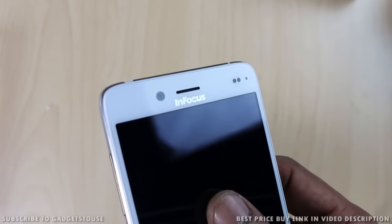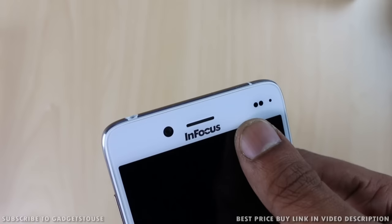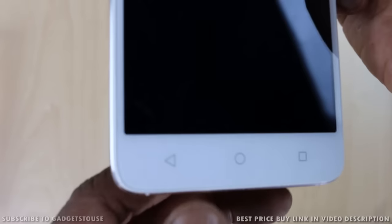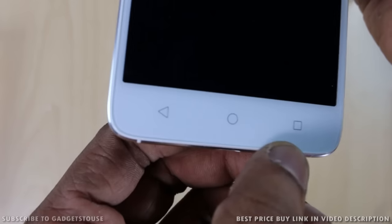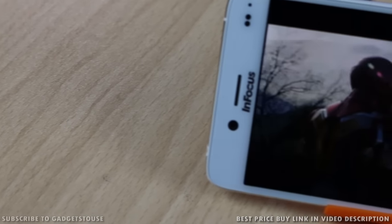On the left-hand side on the top, you get the volume rocker, which is a plastic button. On the front top, you also have a 13-megapixel camera, so both the rear and front cameras are 13 megapixels. You have got proximity and ambient light sensors, and InFocus branding on the top as well. At the bottom, you will see touch capacitive buttons which are within the body but do not have backlit LED.